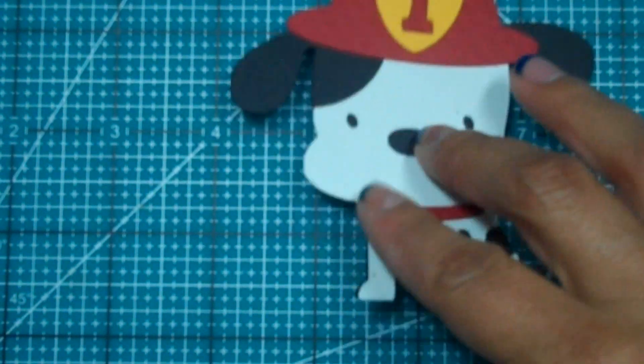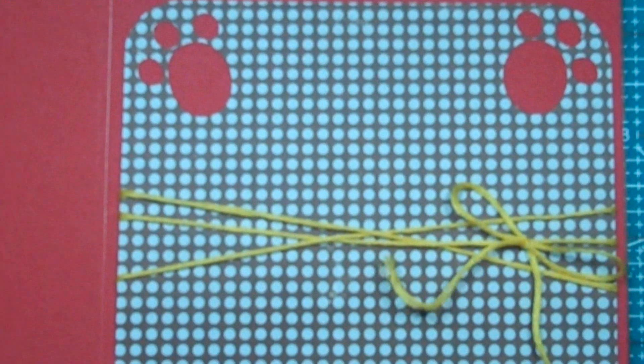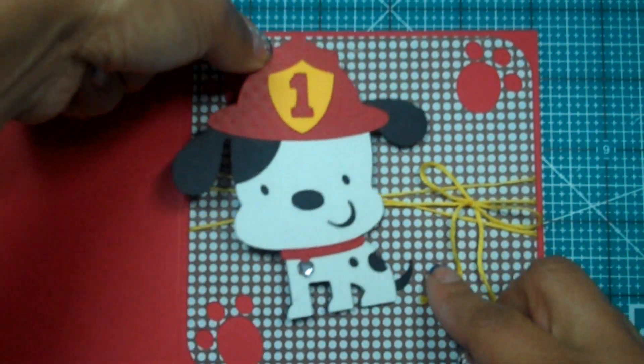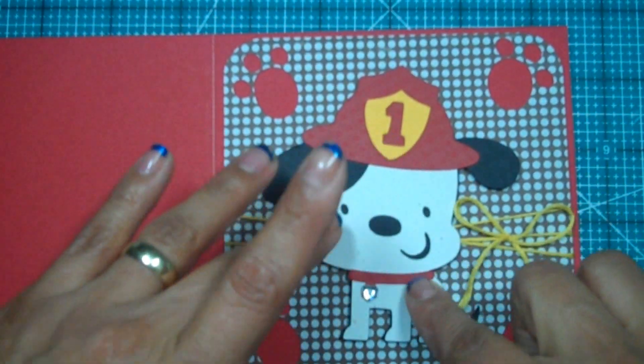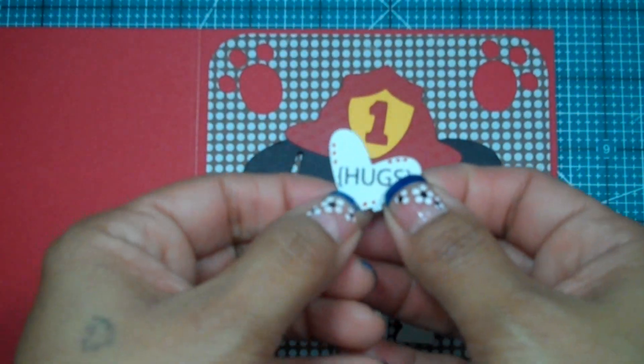I'm gonna go ahead and grab some pop dots and put them on, then place him right here in the center of the card. Oh my god, he looks so cute!